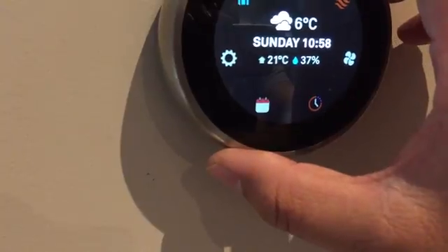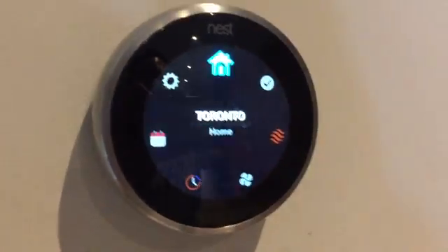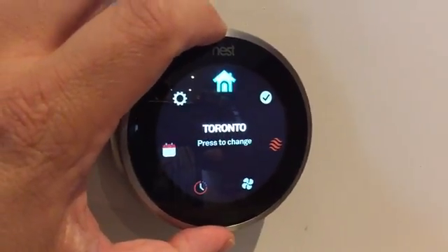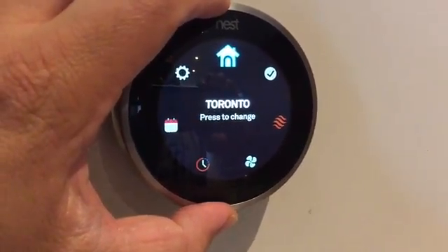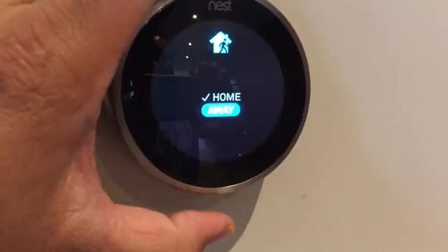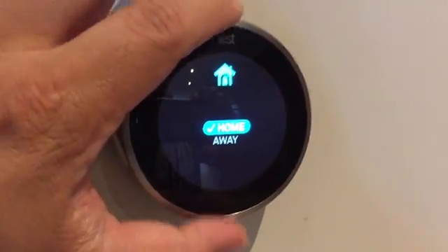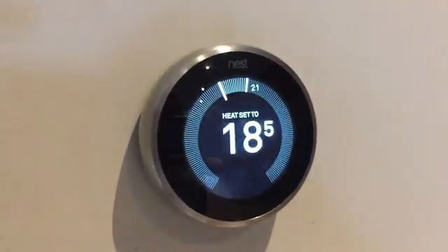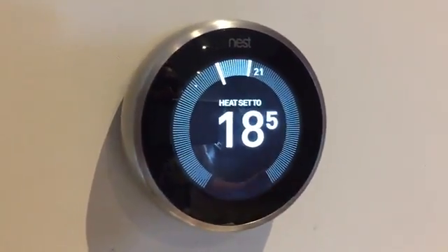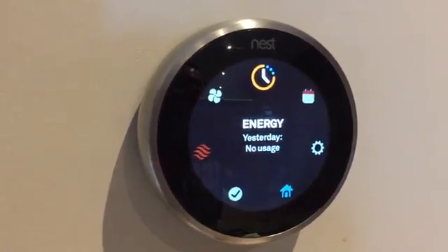Last but not least, after settings we've got the home and away mode. The thermostat knows I'm home because I have it set up with the app to detect when my device — and therefore I — am home, so it applies my preferred temperature setting. You can also set an away mode, which will happen automatically when I leave — it detects when my smartphone leaves the home and can shut the heating off, or heat things back up when I walk through the door or when it's outside the regular schedule.